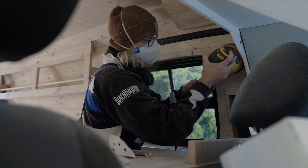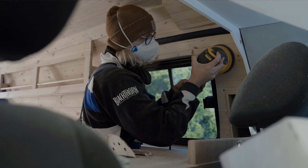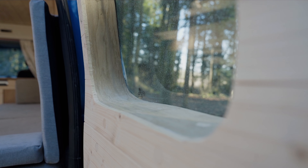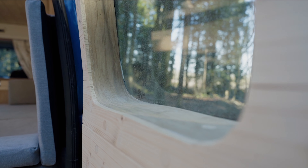Once this is done, everything's complete and you have yourself a lovely steam bent oak window frame. I hope this video was helpful, I hope to see you again soon, and happy travels.